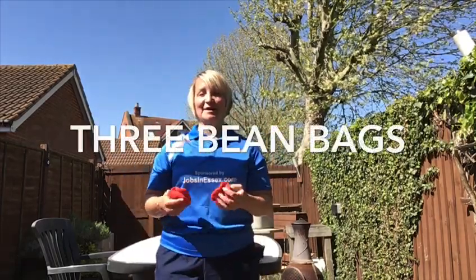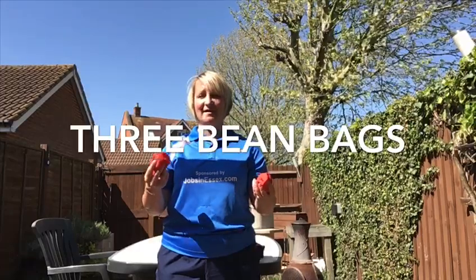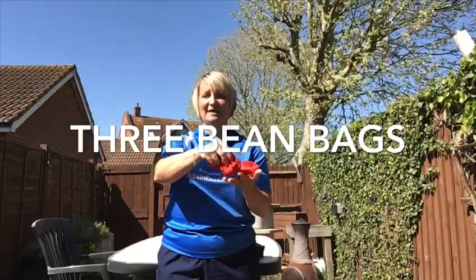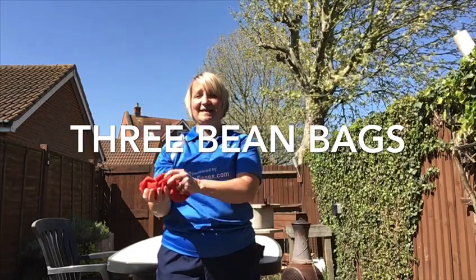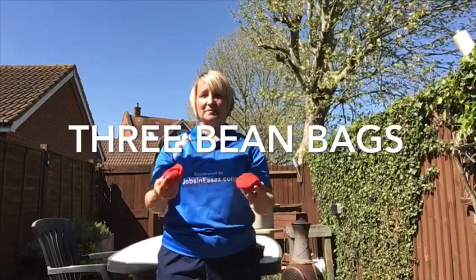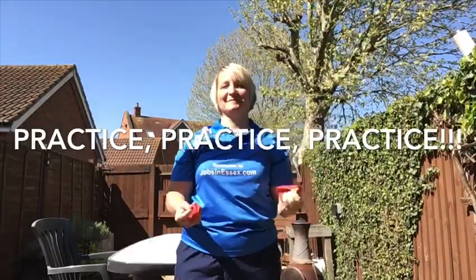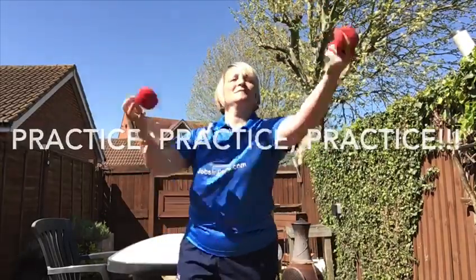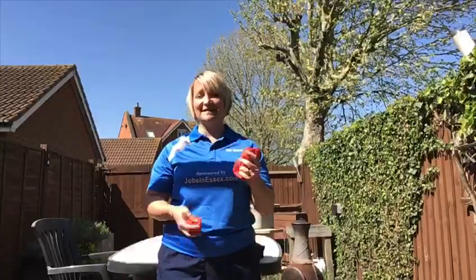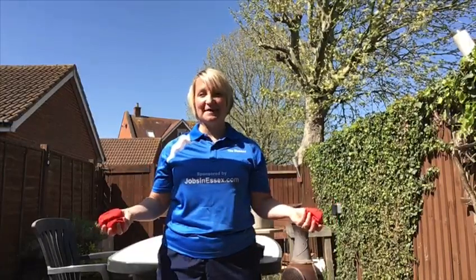This is now where it gets tricky and we're going to add all three bean bags — or balled-up socks. So in slow motion, how it works: the first bean bag goes up to the corner, as it drops the second bean bag comes up, as that one drops the third bean bag comes out and down. Once you progress, the idea is that you can continue to keep your bean bags juggling. So have a go, have fun — I challenge you!